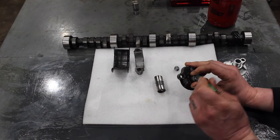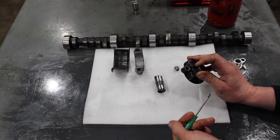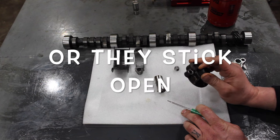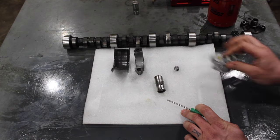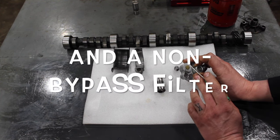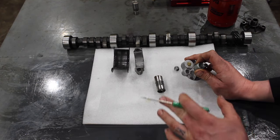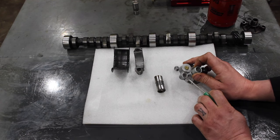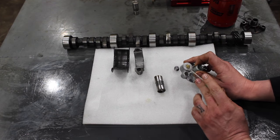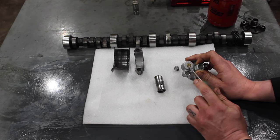The issue with these bypasses is they open up too easily. If you're running a thicker oil like 10W-40 hot rod oil and the engine's cold, these open up way too easily. I run a plugged bypass on everything I build and I recommend people run a plugged bypass at least for break-in and maybe to the first oil change, then you can switch it out for a regular bypassing filter adapter. But I run them plugged all the time, even in freezing cold winters with thick oil on my truck — I run a plugged bypass filter adapter.